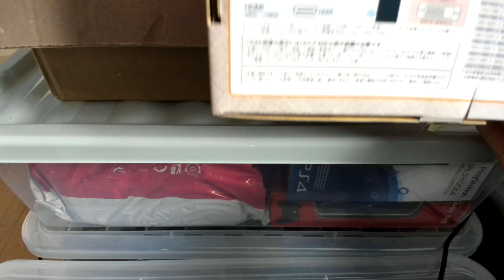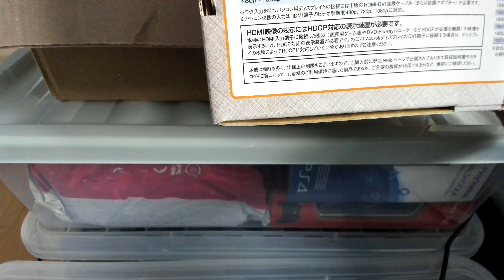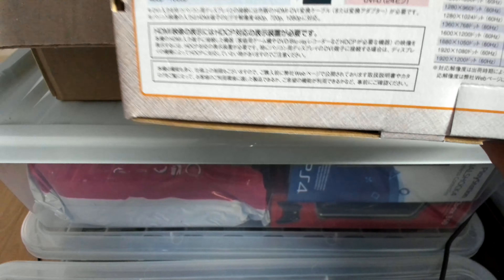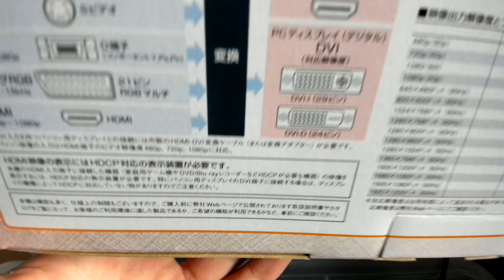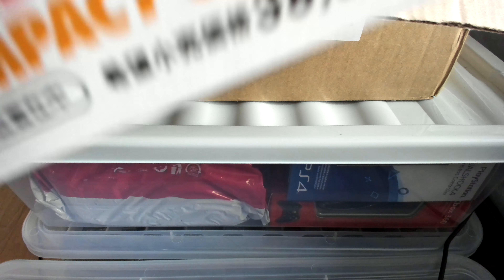The box shows all the connections — of course it's all in Japanese, because this was made by a Japanese manufacturer called Micomsoft. It's really hard to get your hands on one of these devices now, as they've been really low on production. I'm so glad to finally get my hands on one, and if you want it shipped fast, you might as well go for express shipping.